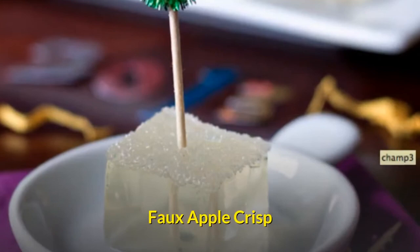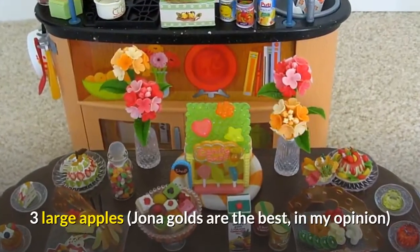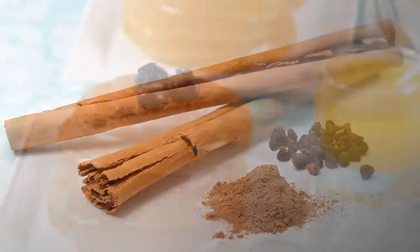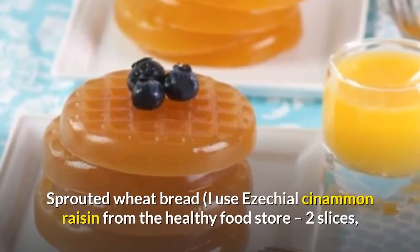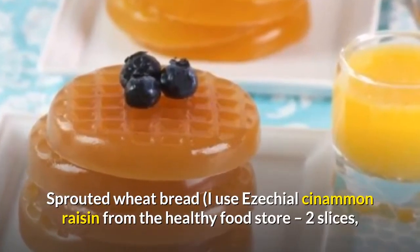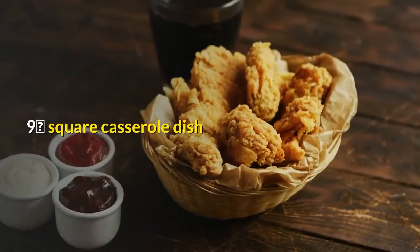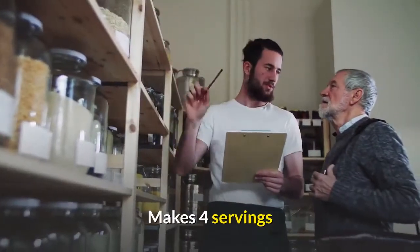Faux apple crisp. Ingredients: three large apples — Jonah Golds are the best, in my opinion; cinnamon; sprouted wheat bread (I use a Ezekiel cinnamon raisin from the health food store, two slices — they are small); a 9-inch square casserole dish. Makes four servings.